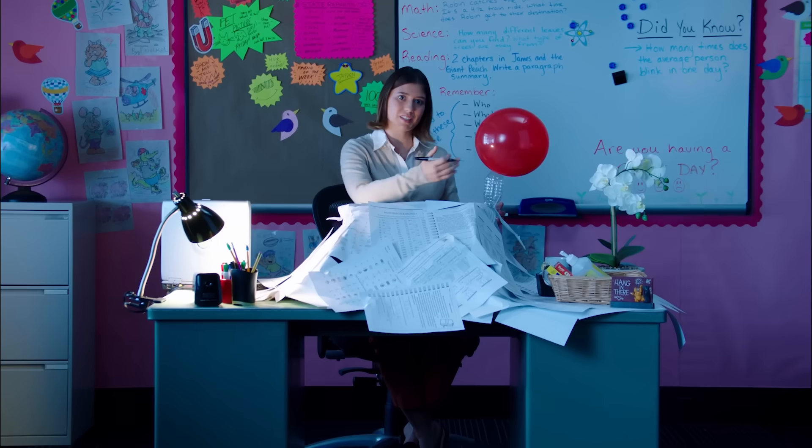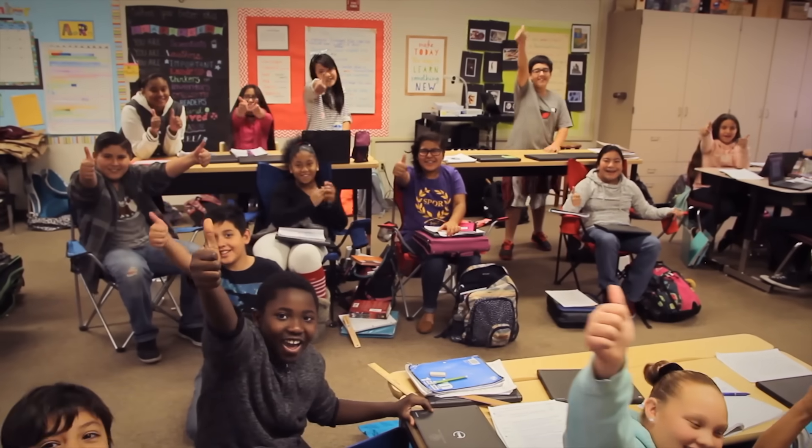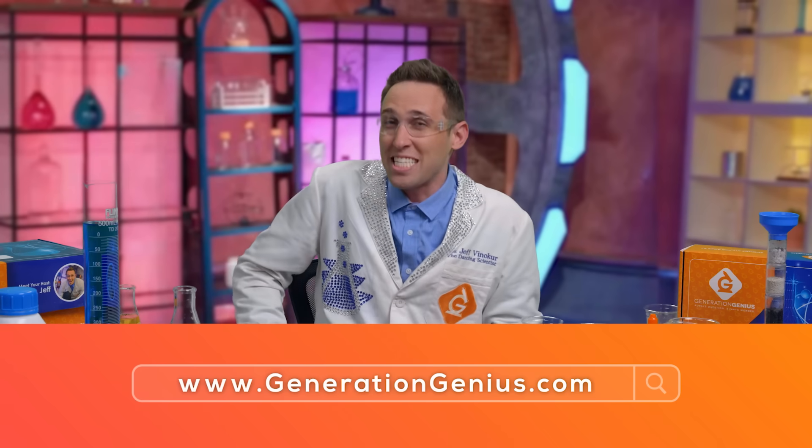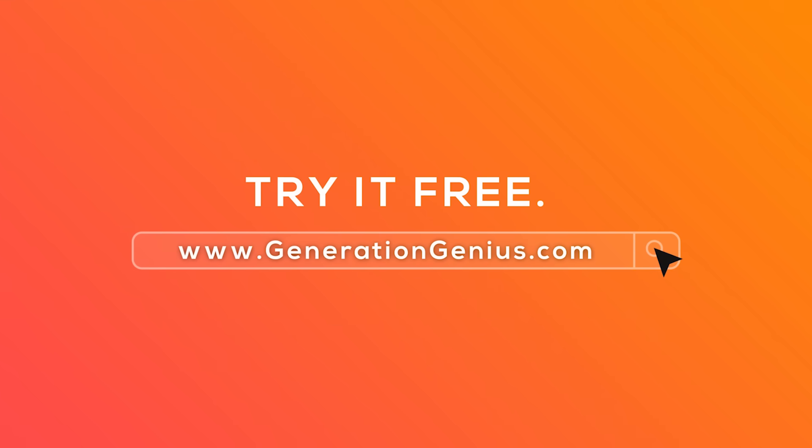It can even save your teacher time so they show up to school happier. Your teacher can try it free at generationgenius.com. Let them know — you're welcome.